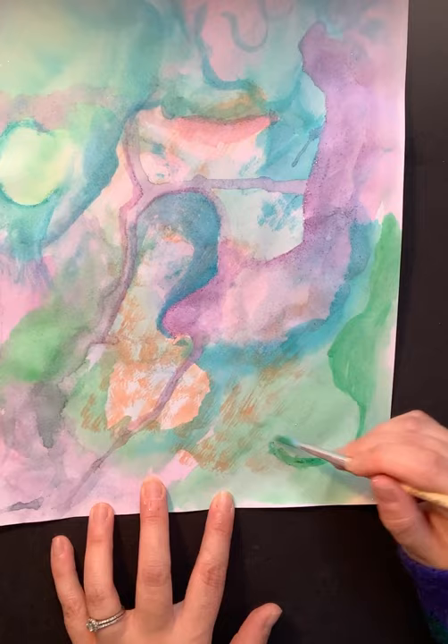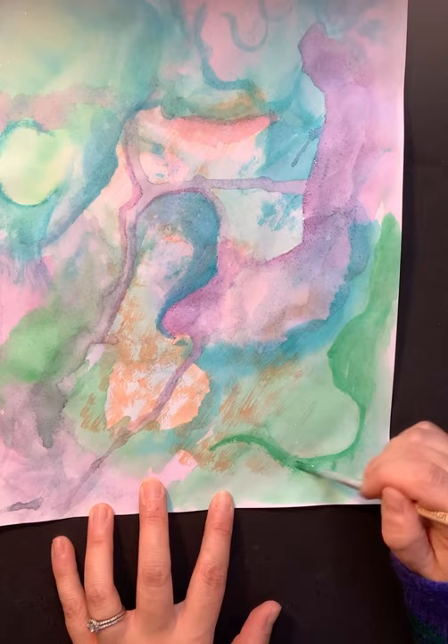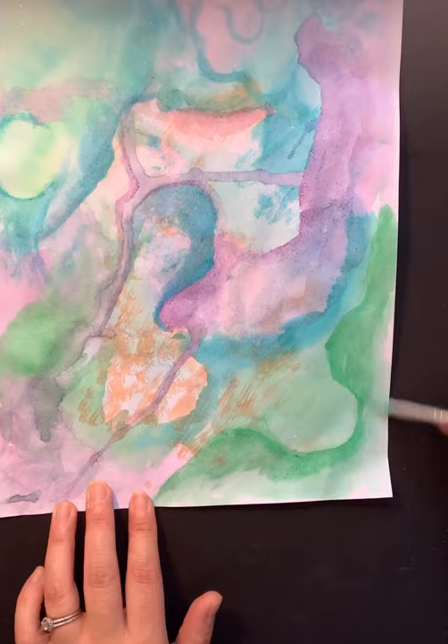I'm not trying to make anything look like a geometric form — I'm just letting the paintbrush follow the shapes of the edges I've already created. Every now and then I add a little bit of water just to blend it in so that it looks more organic and natural.